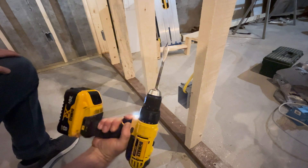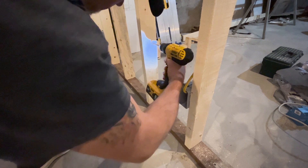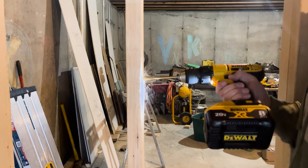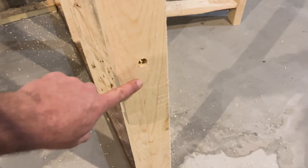To get from one outlet to the next, I'm going to need to go through studs. I'm using my 20-volt DeWalt drill with a half-inch bit for this. I like to keep things looking tidy, so I drill all of my holes at 20 inches from the floor. I'll go through each stud separating my electrical boxes. Be sure to go through the center of the stud.